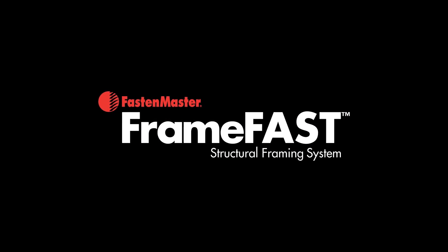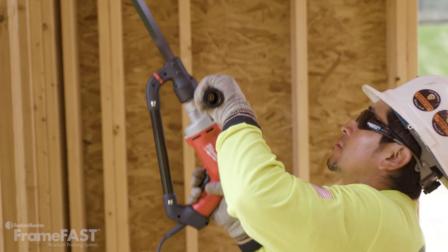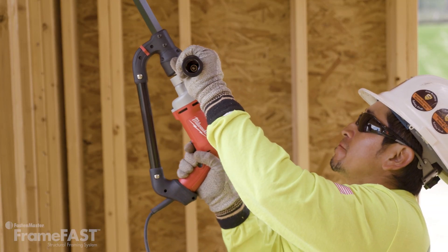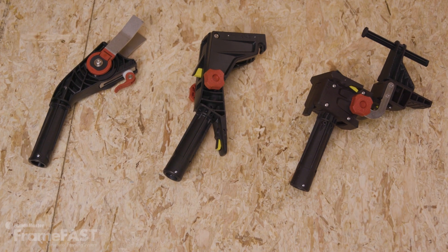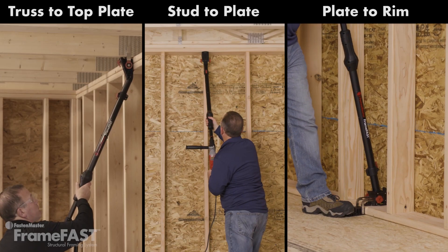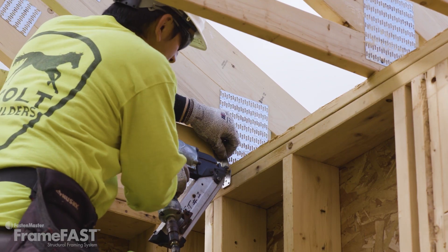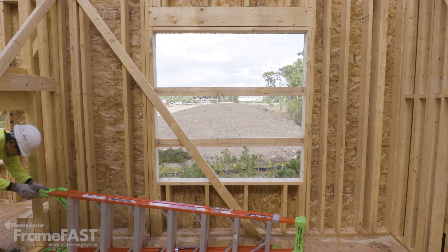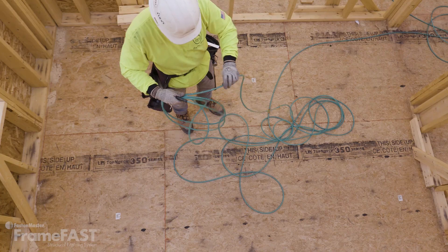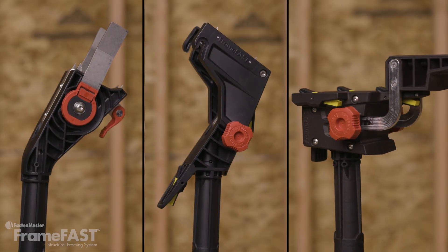FastenMaster presents FrameFast, the structural framing system that makes critical connections faster, safer and easier. One tool, one screw and three interchangeable heads make connections more than five times faster than traditional methods. The FrameFast system replaces the installation of clips and straps with a safer solution that doesn't require the use of ladders, scaffolding, pneumatic guns or hoses. Now let's take a look at how the FrameFast system works.